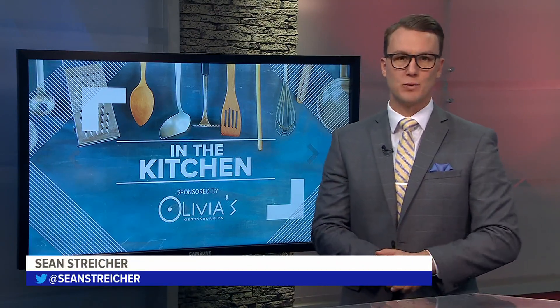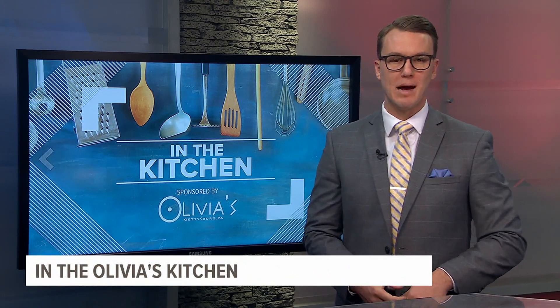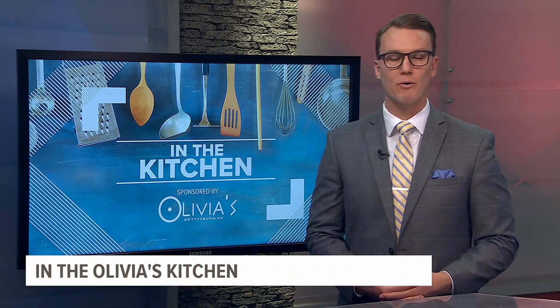Welcome back. It is Wednesday, you know what that means — it's time for Olivia's Wednesday. Today, Harry and Yanni are in the kitchen making grilled lobster with shrimp and octopus, pomodoro over pasta.